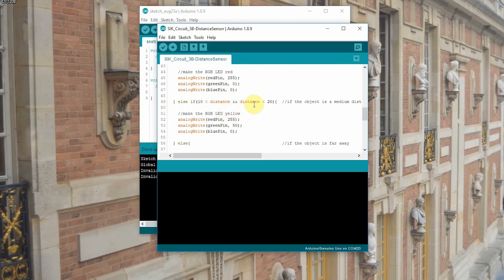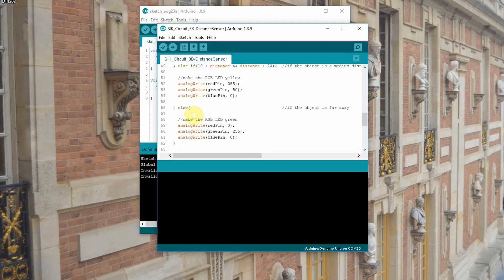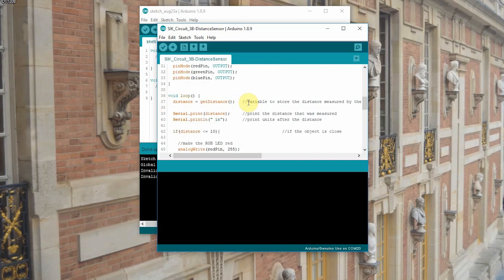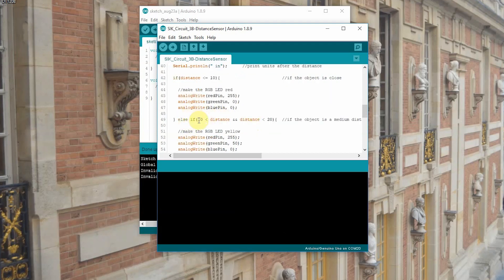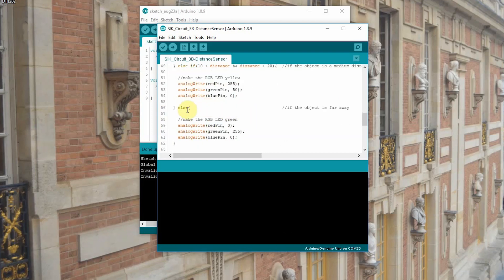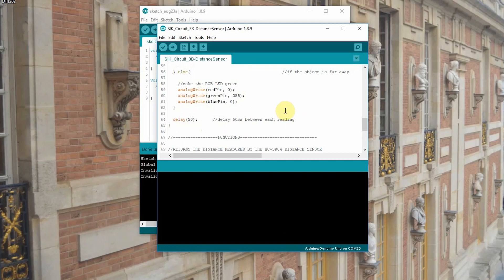Going back up to our loop: distance equals getDistance — a function at the bottom that handles all the math to get our distance reading. We can print the distance to the serial monitor. Then we have our if / else if / else statements. An if statement asks a question of our microcontroller. If the distance is less than or equal to 10, the RGB LED lights up red — red at 255, green and blue at zero. Else if means if that's not the case but this is: else if distance is between 10 and 20, we create yellow. The final else covers when the object is far away — the green pin goes high. We add a delay of 50 to give it time to process, and that's the end of our loop.